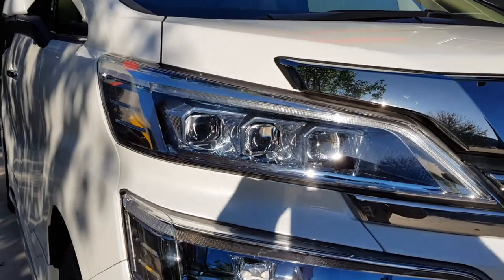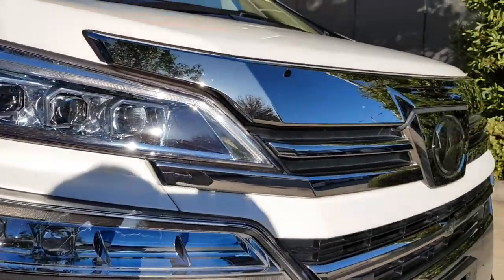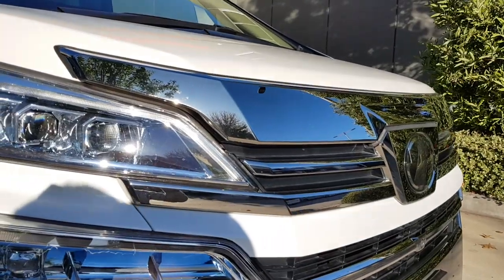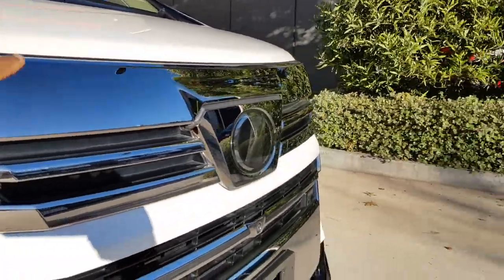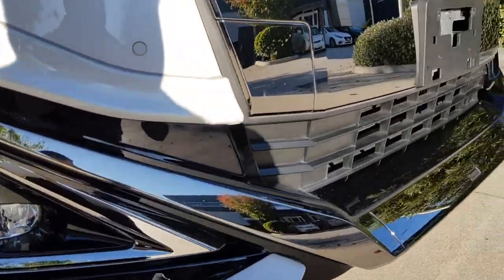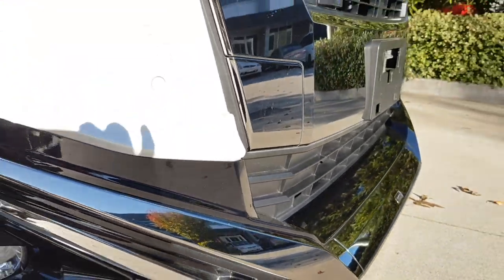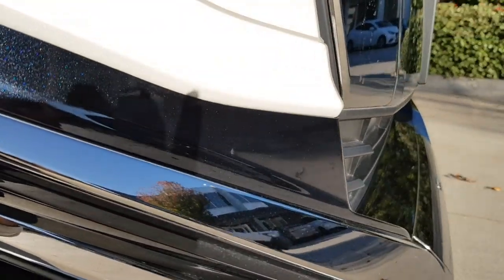Towards the front you've got full LED headlights, as you can see — looks quite nice. You can see towards the front of the grille there, you've got some more chrome, a little nice detail. You can see there's a sort of pearl metallic effect on the black trims. It's a little bit hard to see with the lighting.